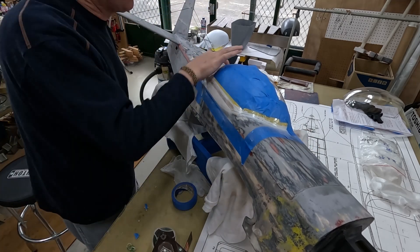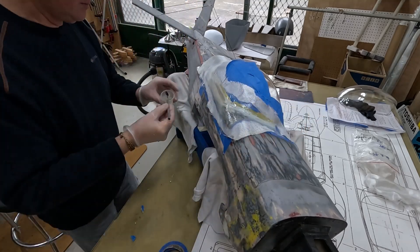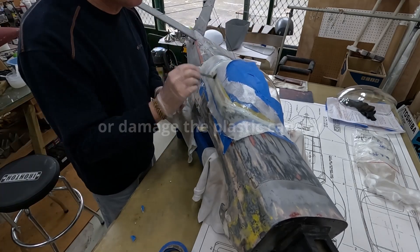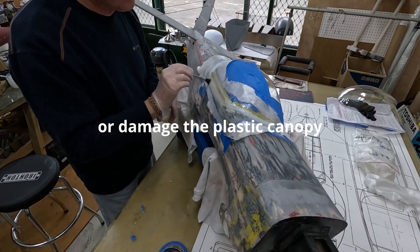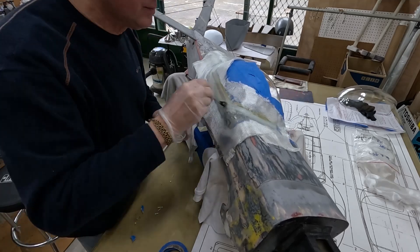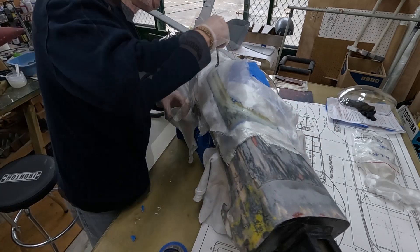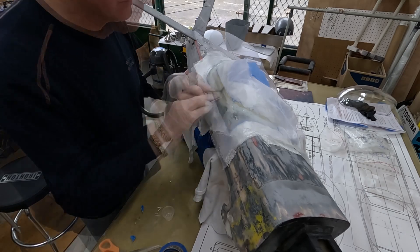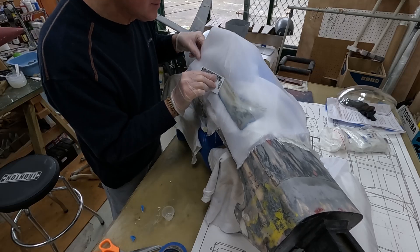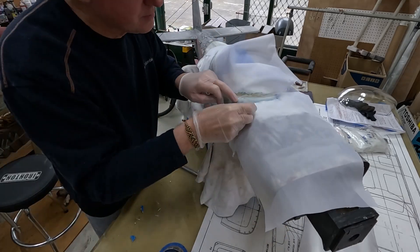I didn't want to use Vaseline either, because the only way I know how to remove it is with lacquer thinner, and I didn't want the lacquer thinner to pull away the paint I had already put down. I can always retape and repaint if I have to. As I was pulling up some of the clear packing tape, some of the white paint came up, so I'm probably going to have to repaint anyway. So I reverted back to the clear packing tape and Vaseline - the tape does have a few little wrinkles in it. I'm hoping it's not a big deal, but we'll find out after this cures.